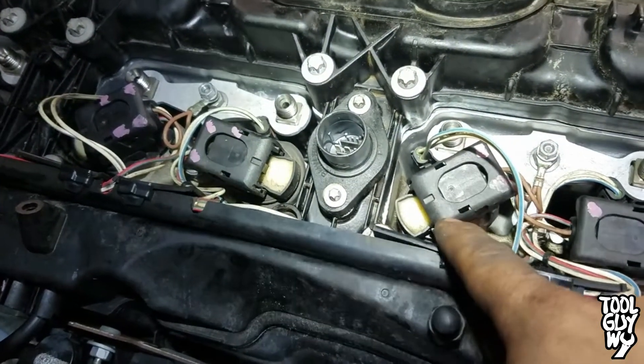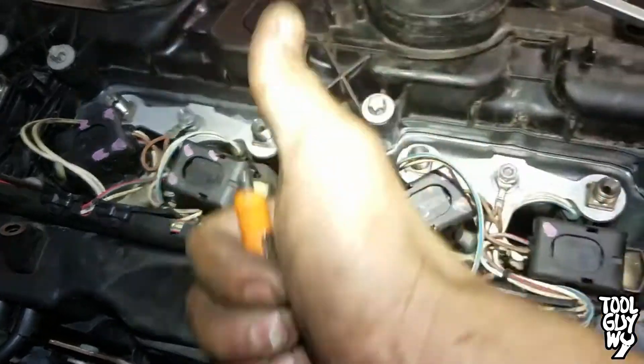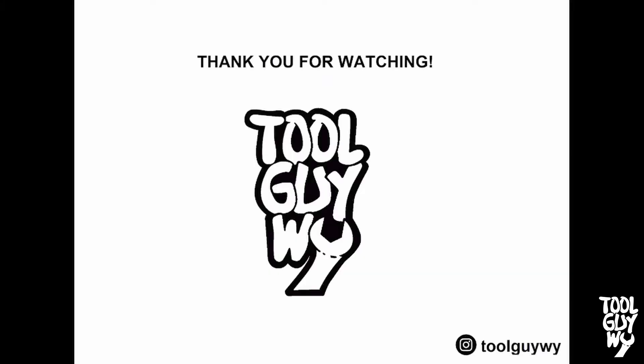So that's my Tech Tip Tuesday for today. If you liked or found this video informative, please support me by smashing that like button and subscribing to my channel for more how-to and review videos. Also check me out on Instagram at toolguyy where I post daily. Thank you guys again for watching and I hope you guys have a wonderful day.